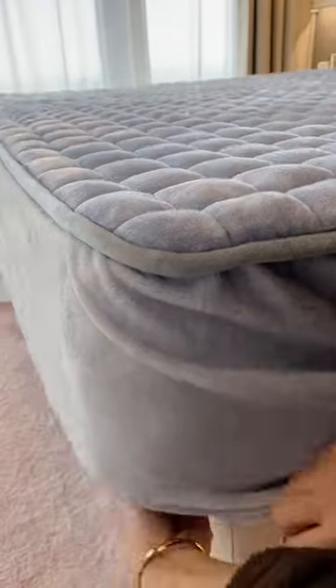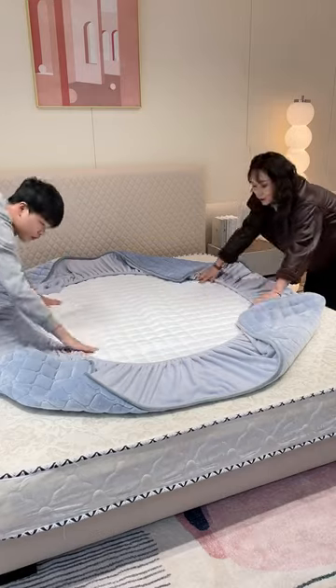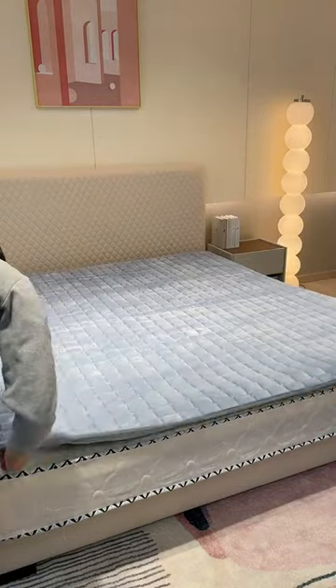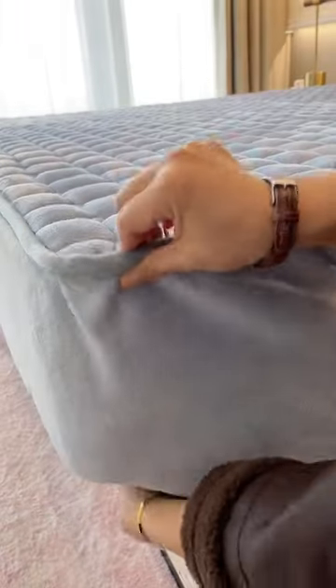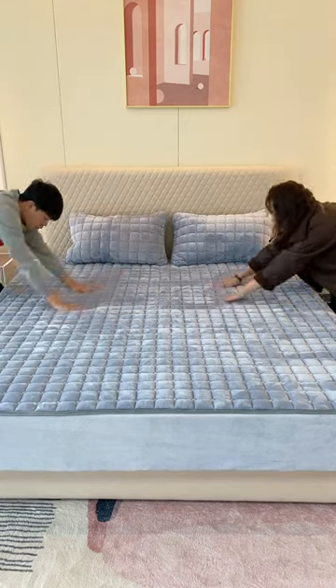The newly bought mattress is white and expensive. Put on the protective cover before it gets dirty. It can not only isolate the dust, but also protect the mattress from common stains, such as blood stains and sweat stains. It can also sleep directly against the body. Fixed, beautiful and convenient.